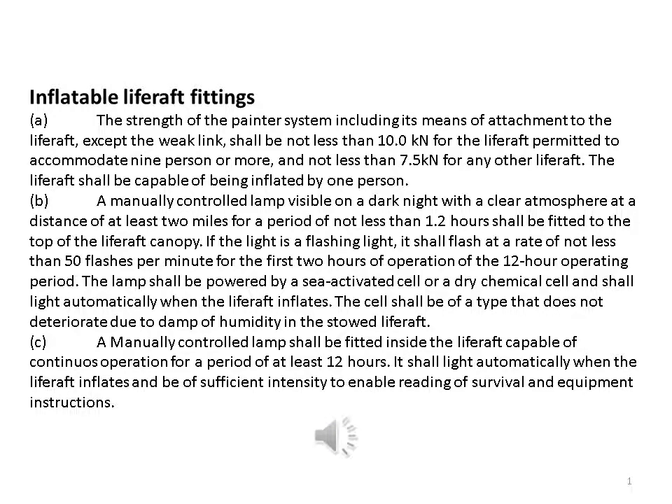Inflatable life raft fittings: the strength of the painter system, including its means of attachment to the life raft, except the weak link, shall be not less than 10.0 kilonewtons for life rafts permitted to accommodate nine persons or more, and not less than 7.5 kilonewtons for any other life raft.